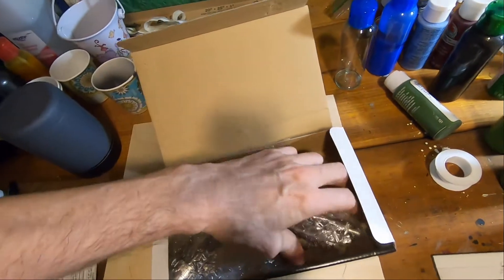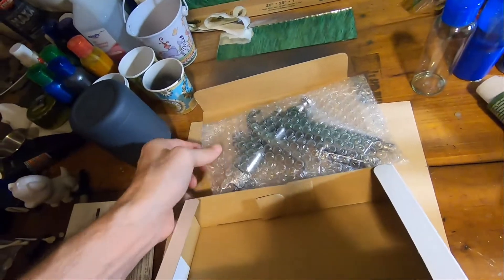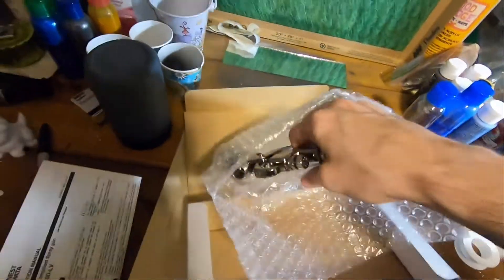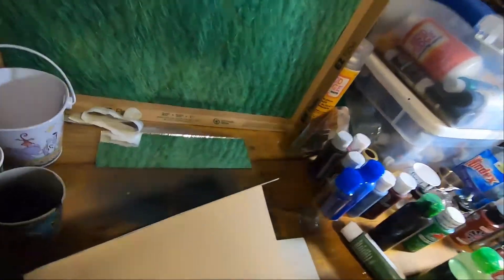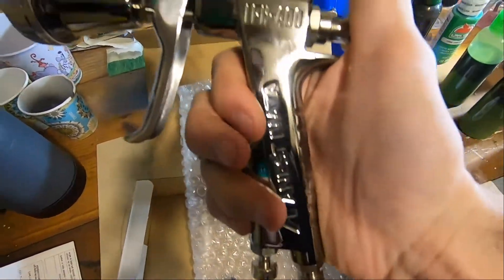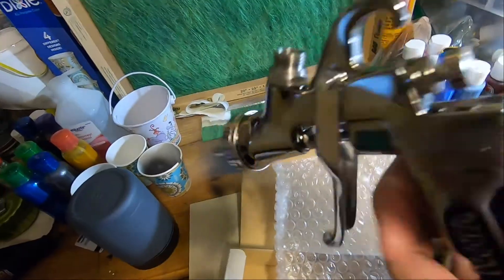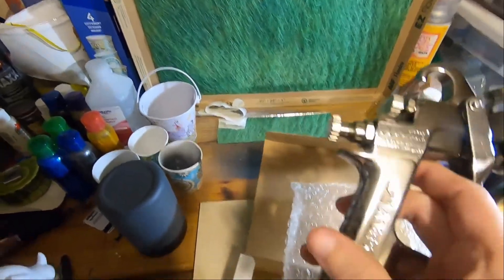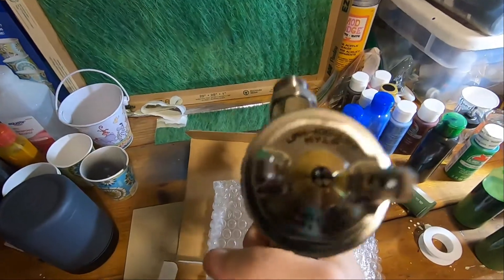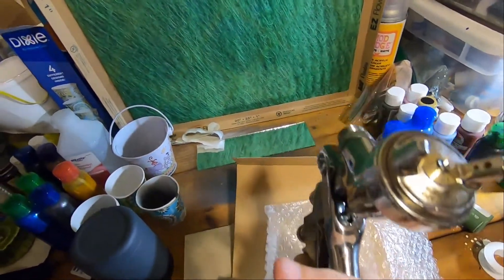This is the gun only. I did not get any cup with it, and I'm fine with that. Here is my new gun — the LPH 400. It's got the hologram on it, it's original. Beautiful gun. 1.4 tip.